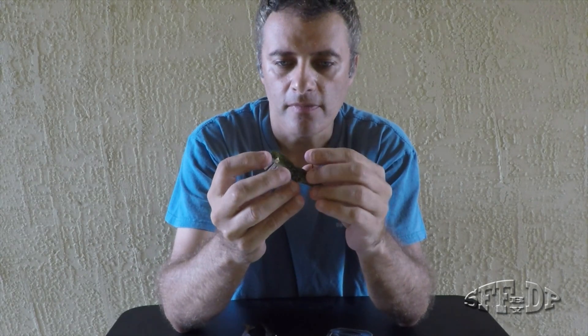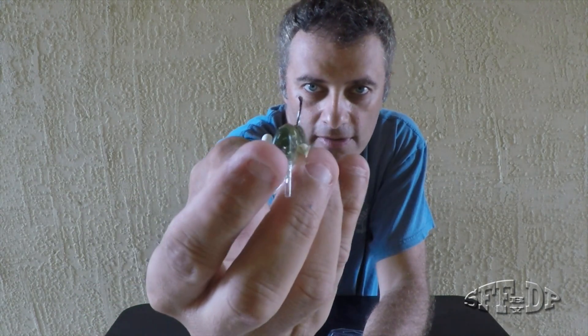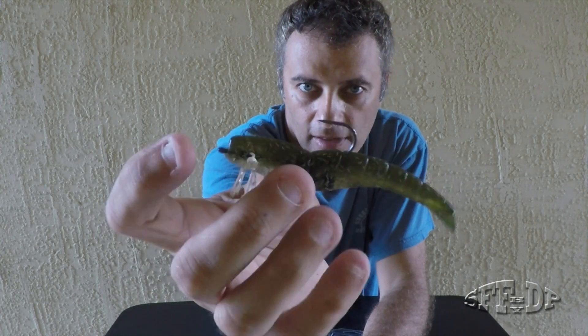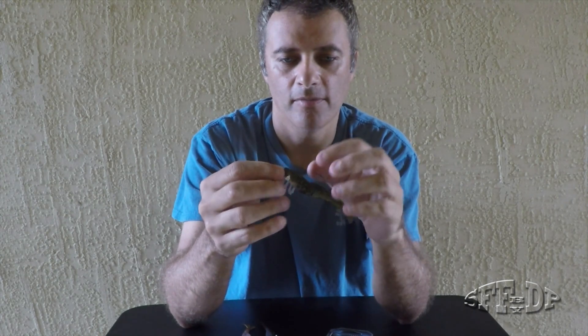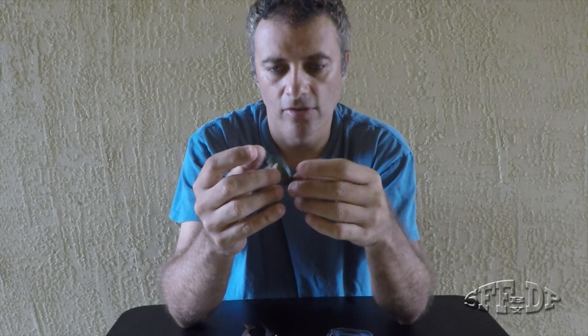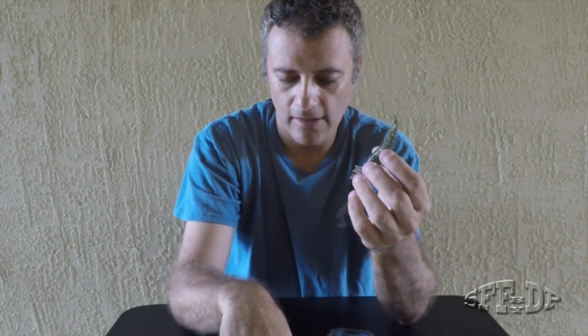It's always good, and of course this hook is unbelievable — I love this hook. That's what I'm using right now and I hook a lot of fish. I think it's because of the hook.